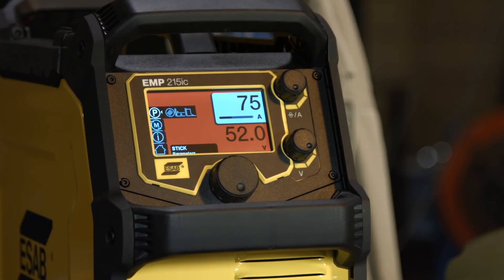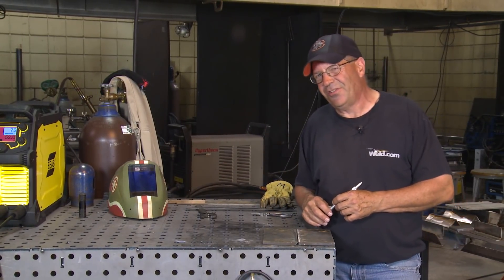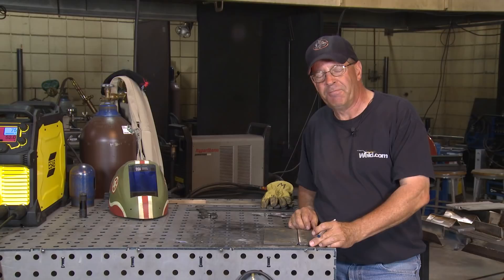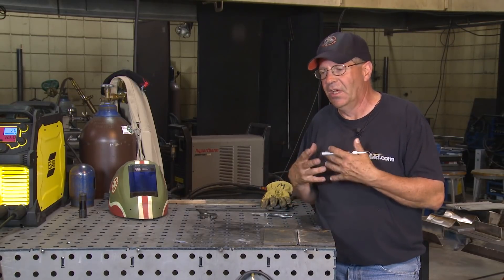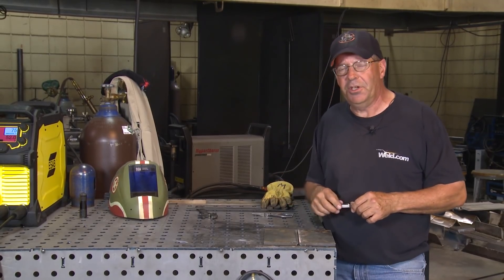My material is 3/8" beveled plate. I have roughly a 3/32" root face, simply because I've got probably about a 3/32" opening. I want to stick this thing in here and create a keyhole. I'm curious to know how this is going to run, so I want to give this machine a ride. Let me get some gear and I'll be right back.